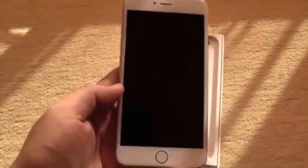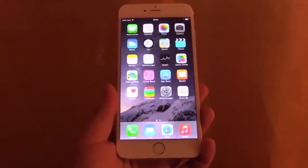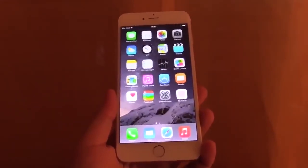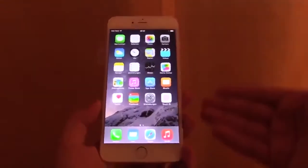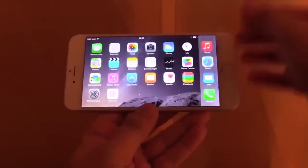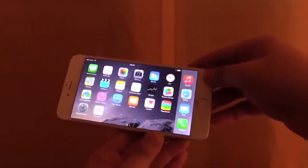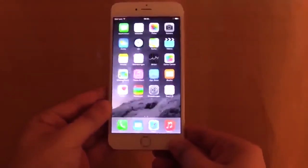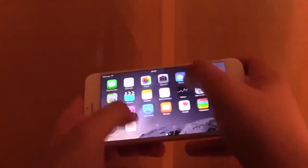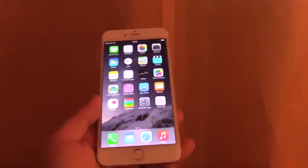Now let's have a look at the new features of iOS 8. This will be just a short hands-on of iOS 8 because there will be an upcoming full review in the next days. With the iPhone 6 Plus, first of all you can tilt it now — maybe you already know it from the iPad. This is only possible with the iPhone 6 Plus because it has such a big screen, so you can use it in landscape mode. This is not possible with the iPhone 6.